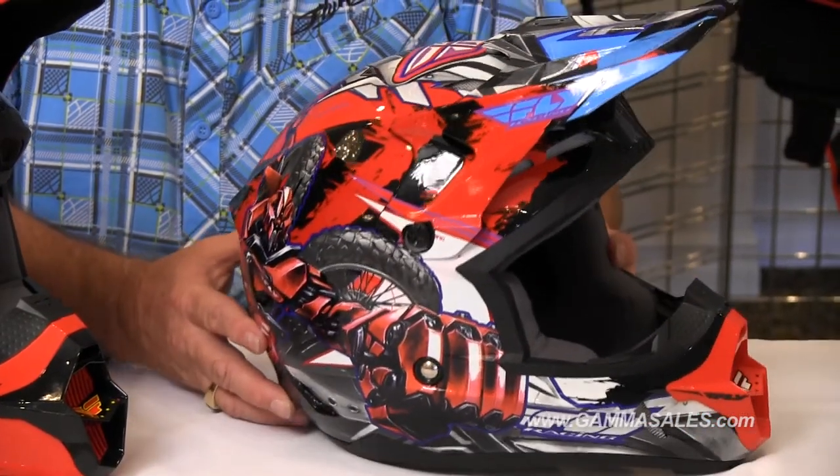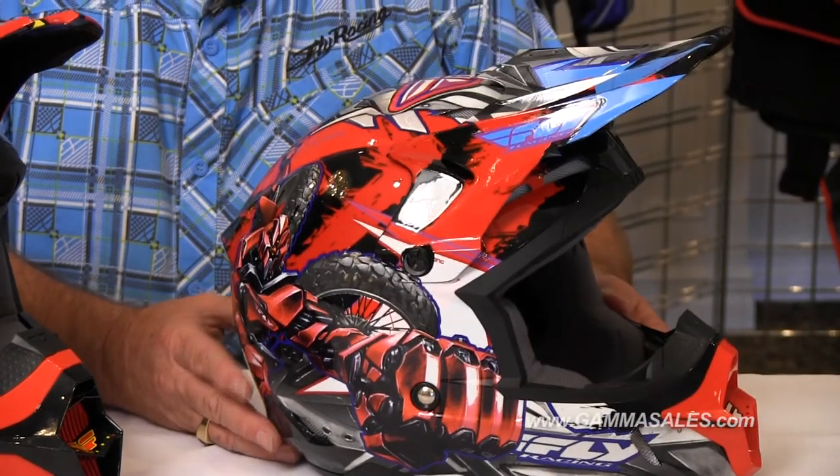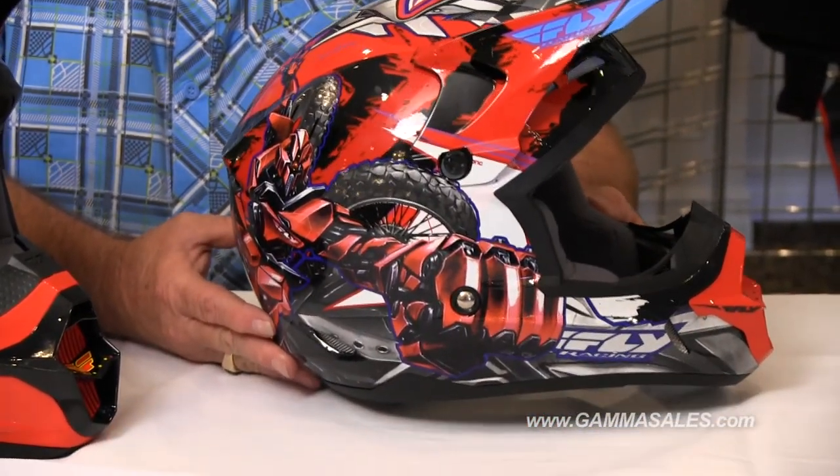The graphics really pop, you can clean the interiors, and they're priced right. This helmet is DOT rated and very comfortable for your child.